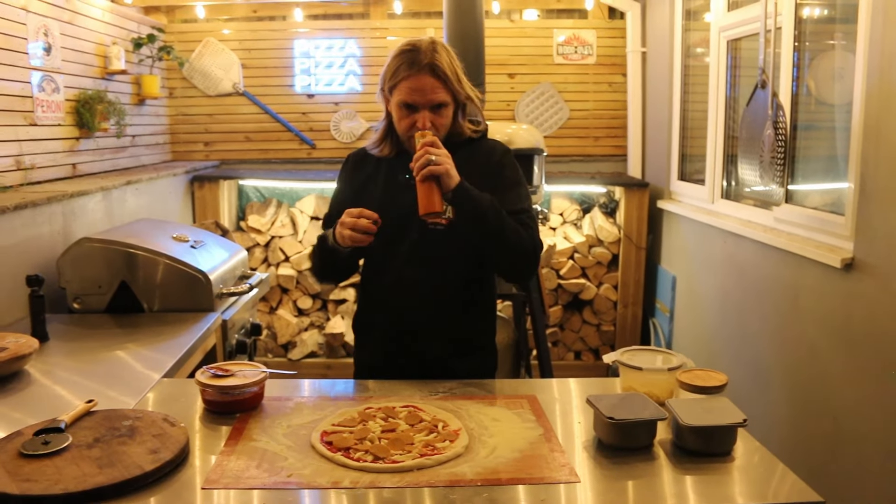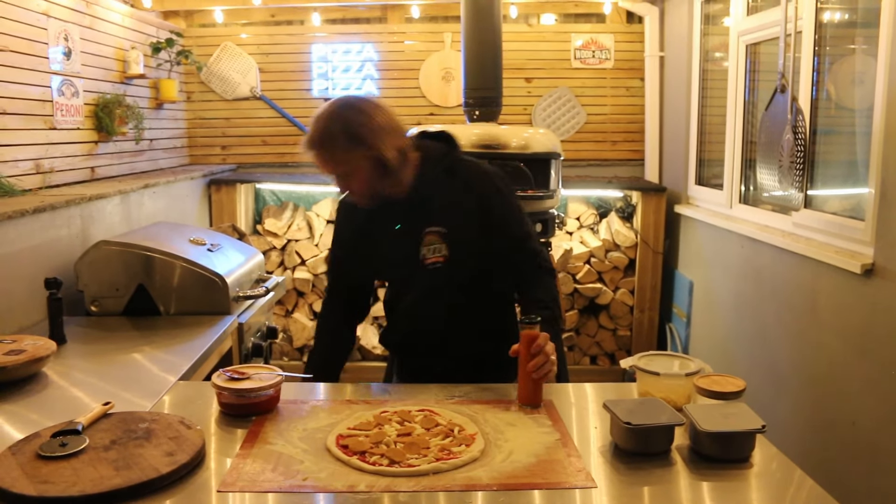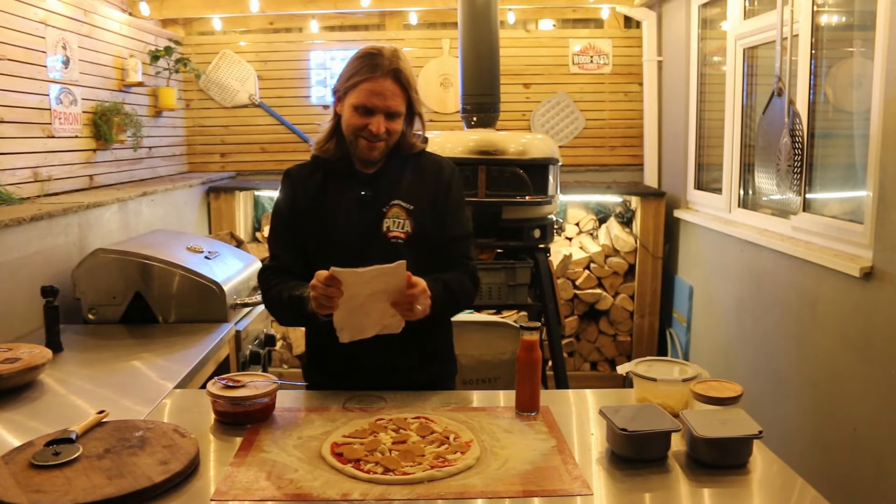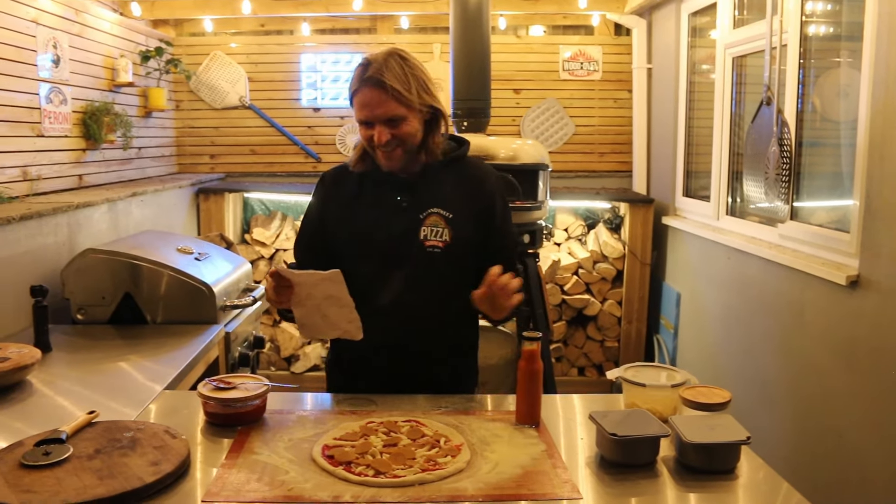The hot sauce — that was my idea as well. The flavours worked out really well. I've got to blow my own trumpet here because Jo won't do it for me, but it came out really nice.